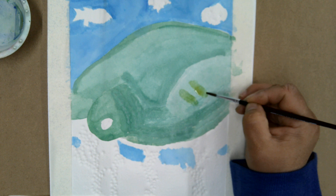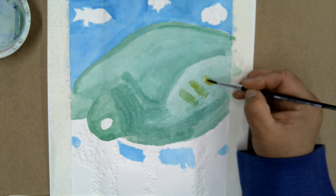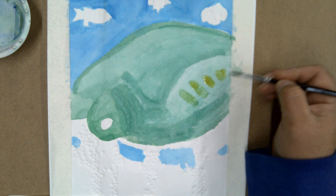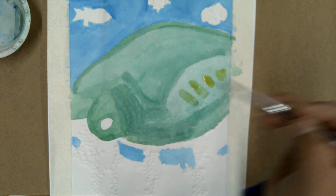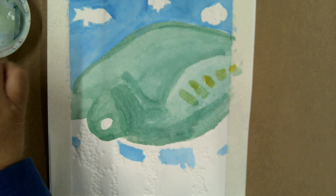I'm not using a lot of water when I do this because I don't want it to pool on me. I want to have some control with it. This is called glazing — when you layer different shades of watercolor over the top of each other. The base color had this green, and then you saw some yellowish spots on the turtle arm here.